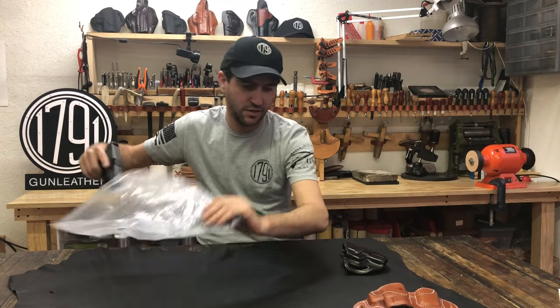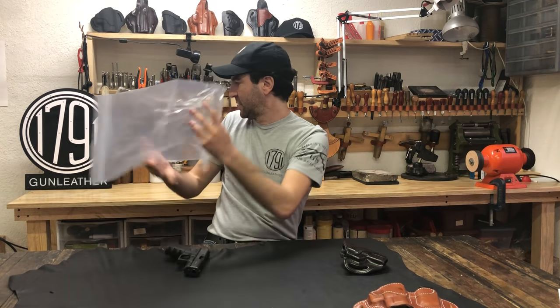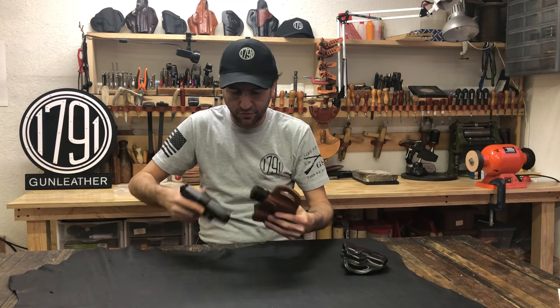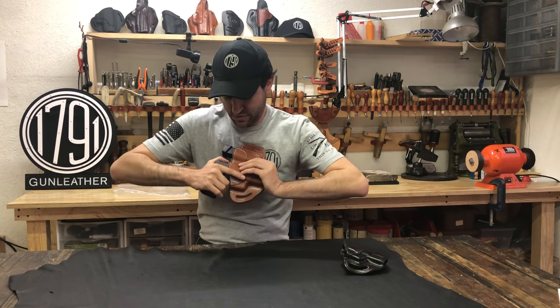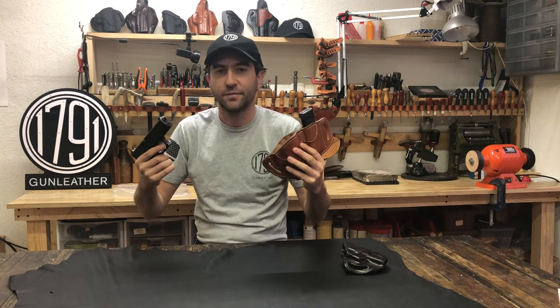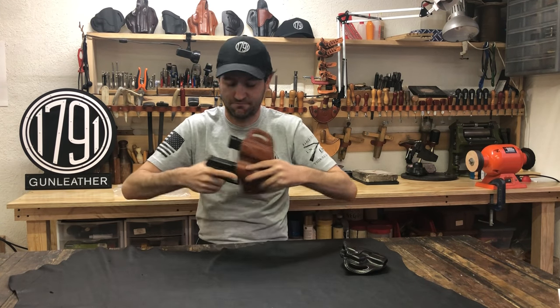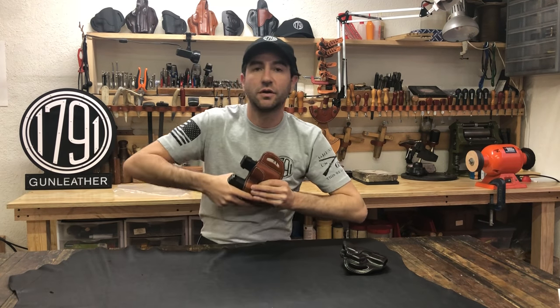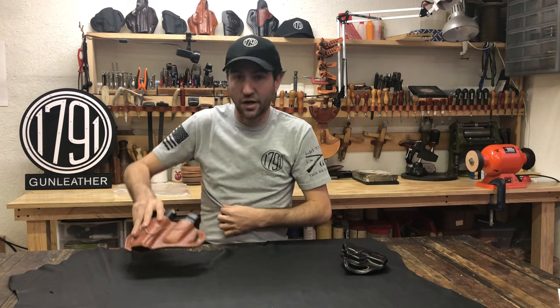Once you've successfully taken your gun out of the holster, you can put it into something like what I'm carrying here — our VH 2.1 combo — and it'll fit really well. It'll go in and out smoothly and we'll still maintain the retention that we're looking for.